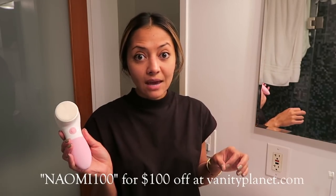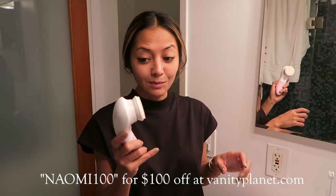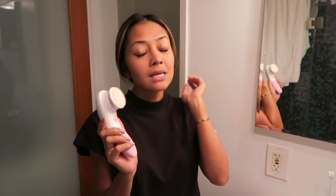If you're looking for a good exfoliating brush, this is a really good one to try. I have a discount code — it's NAOMI100 — so you can get $100 off, which is a great saving. If you forget, check the description box below for all the information on the Glow Spin and the coupon code.